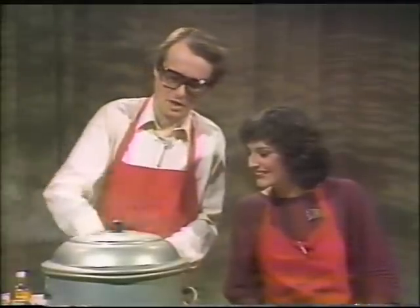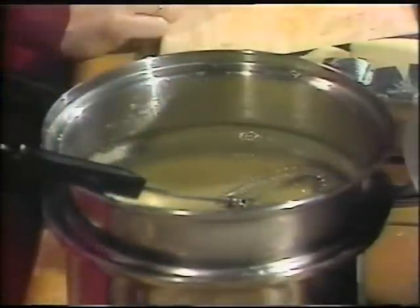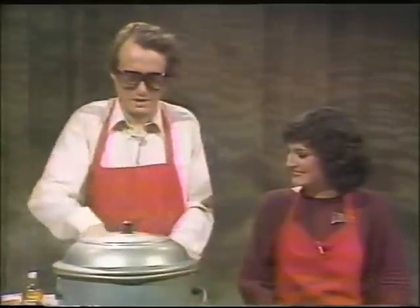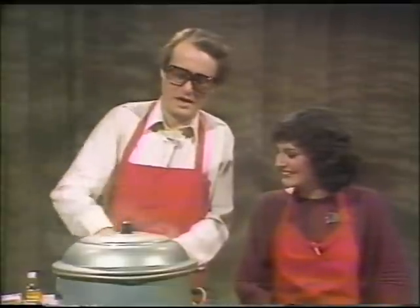Stirring briskly here is good exercise for the arm — nothing else. At last the butter has melted. So you really have to do it briskly. Not really, but it makes nice noise and makes me look busy while I'm here on television. Ordinarily, I'd be over at the kitchen table reading a magazine.